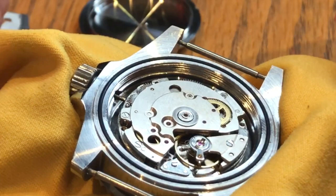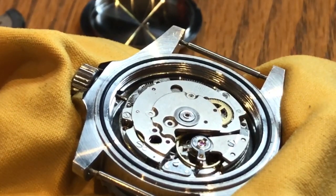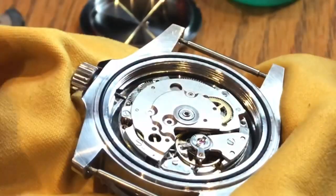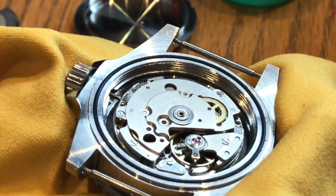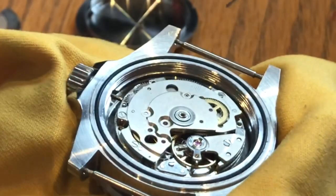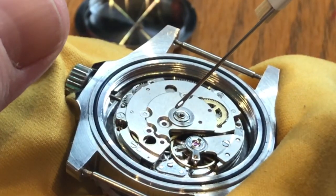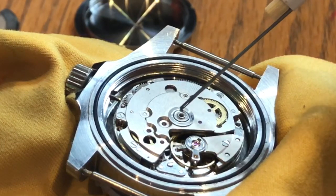Remove the rotor — you can see the inner beauty of the watch now. This is the bearing that we're wanting to lubricate. This is not a lot of oil necessary — one little drop in there is all you're going to need, it's more than you're going to need really. You lift the drop to the end of the oiler and you drop it into the bearing. What I've placed is more than enough — you do not need to get carried away with the oil.